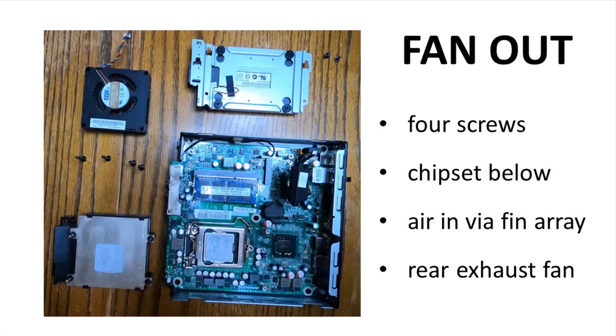Pulling out the case fan reveals the chipset. The fan is an exhaust fan, so the case has negative pressure when running. The only way for air to get into the case is by coming in the front on the left and passing through the fin array over the heatsink on the CPU. Warm air is then drawn into the fan, over the chipset, and exhausted out the back. It's a simple design.